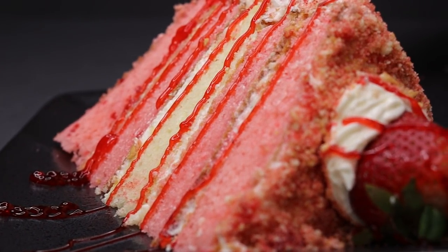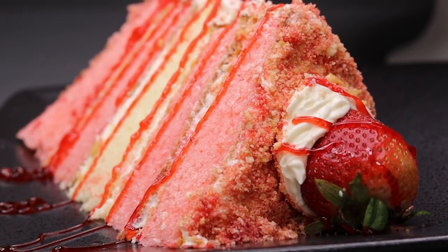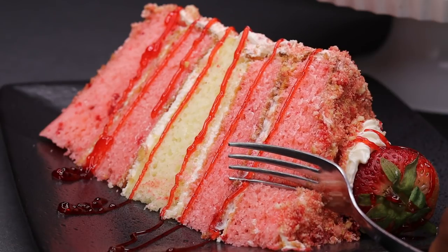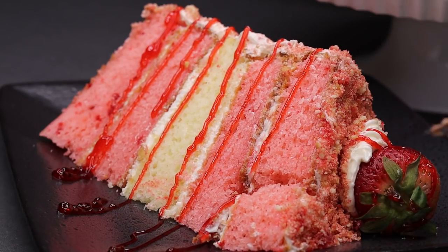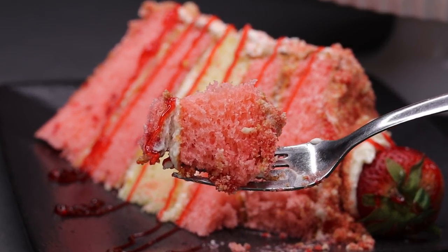Hi guys, welcome and welcome back to my channel. In today's recipe I have this beautiful dessert for you guys — I am making this amazing strawberry crunch cake. Hopefully you enjoy it. Don't forget to subscribe if you're new here, also like the video if you enjoy, and let's begin.